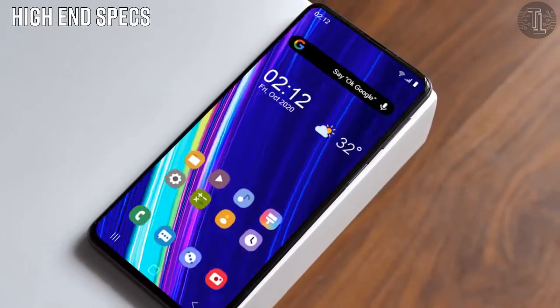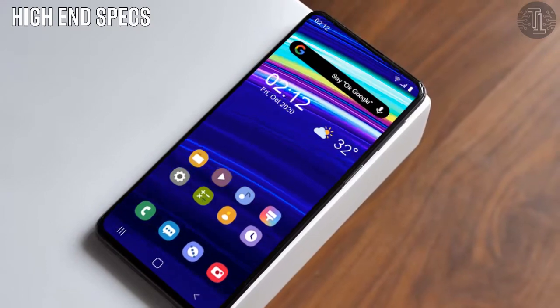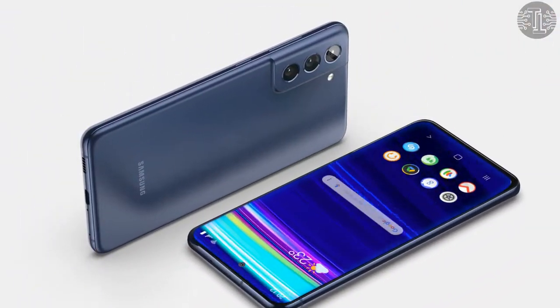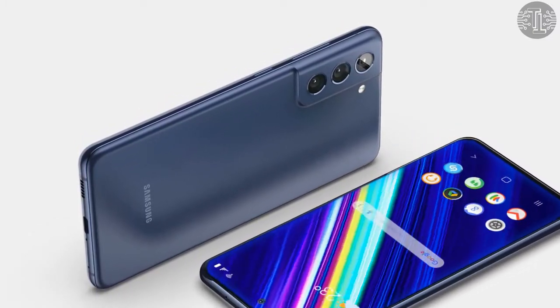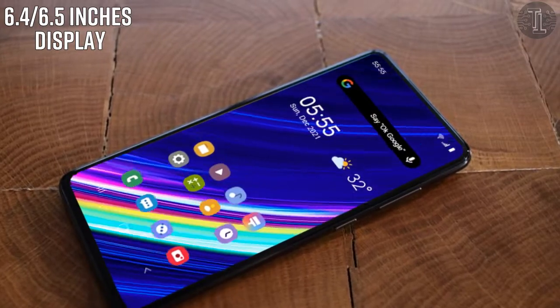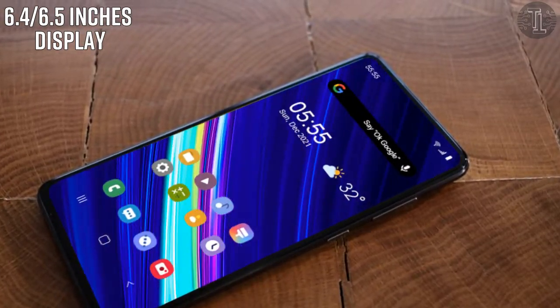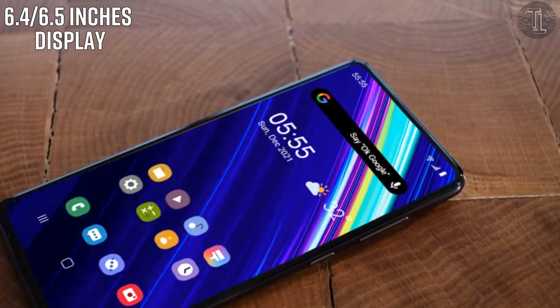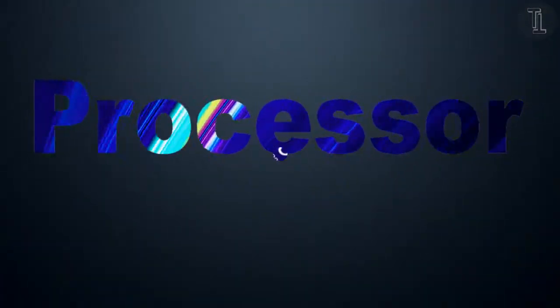The Galaxy S21 FE is expected to feature a similar design to the Galaxy S21 series, according to the leaked renders of the device. The device is expected to have a 6.4 or 6.5-inch Super AMOLED Infinity-O display with a refresh rate of either 90Hz or 120Hz.